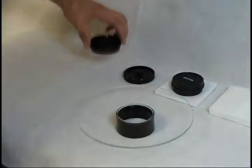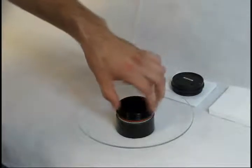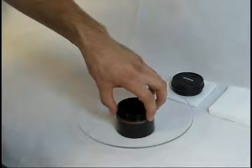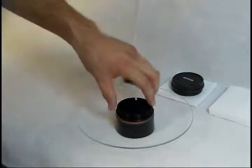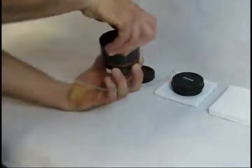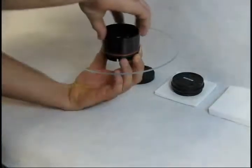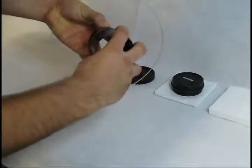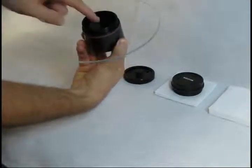Take the secondary mirror holder from the conversion kit and set it into the baffle tube and corrector plate assembly. Begin by threading it on partially. Note the position of the notch in the secondary mirror holder and the index mark that you made on the side of the corrector plate — make sure the two are aligned. Lift the corrector plate, tighten the baffle tube, again noting the position of the index mark and the notch. Tighten the baffle tube down and double check once again that the notch is lined up with the index mark.